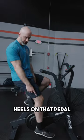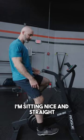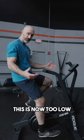I also don't want to be too low. Heel's on that pedal, I'm sitting nice and straight, but now my knee's too bent. This is now too low.